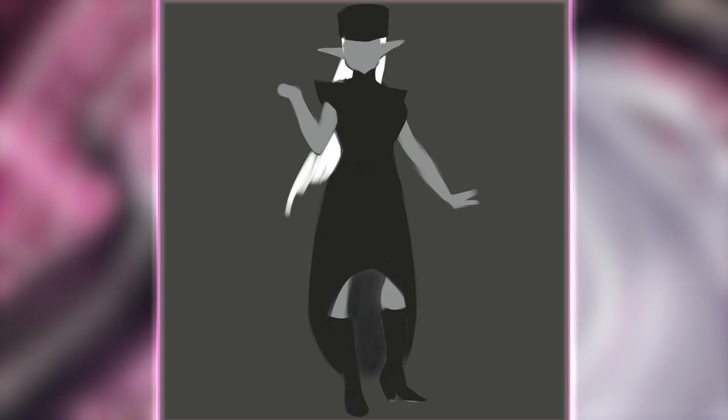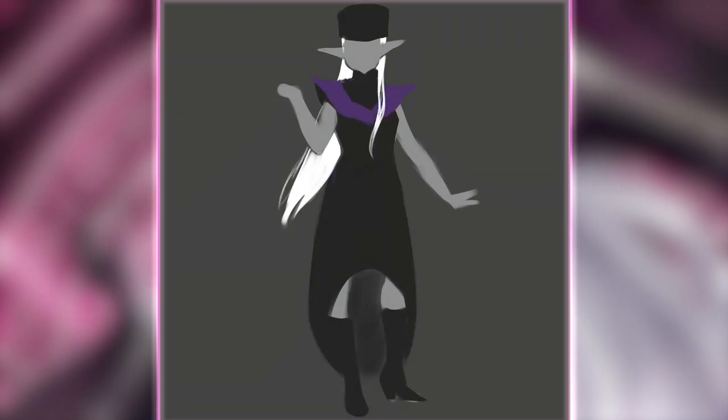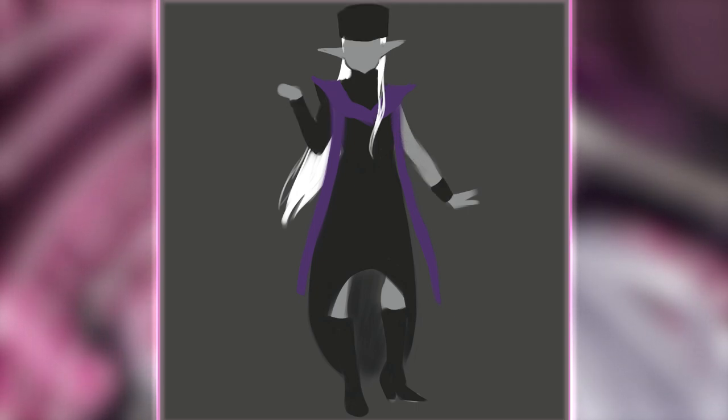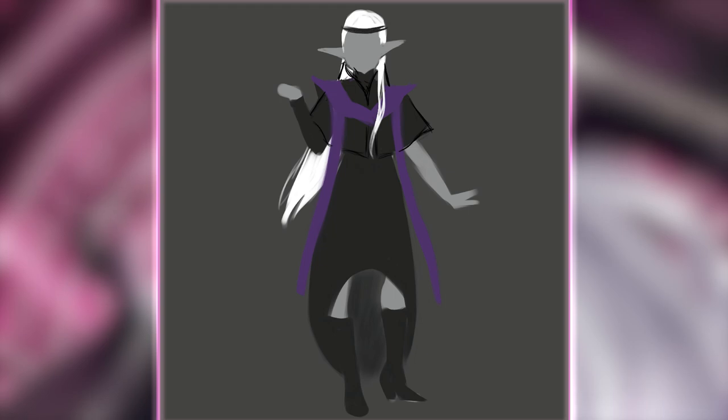So instead, I put that design away for a future Cleric cycle and decided to start over with another subclass. I really wanted to do one of the older subclasses that you don't really hear people talking about anymore. I picked the Arcana Cleric because I found out during my research that there are evil gods associated with this domain in the D&D pantheon.